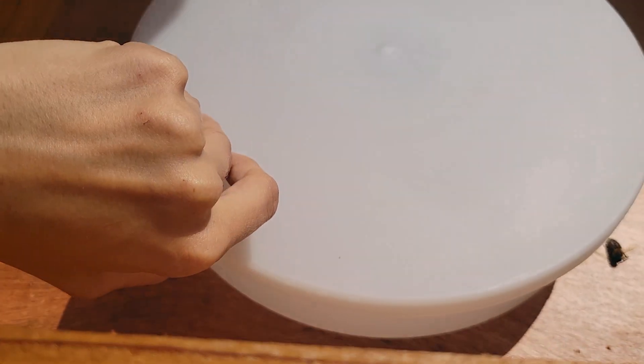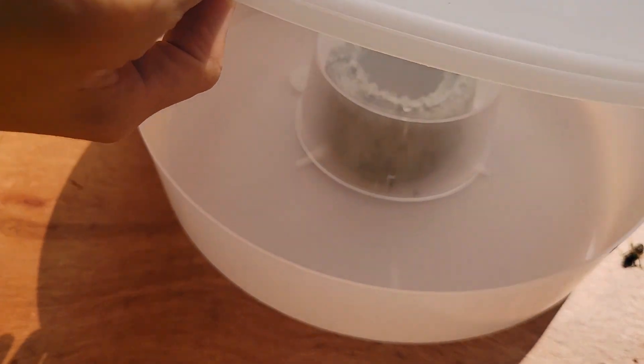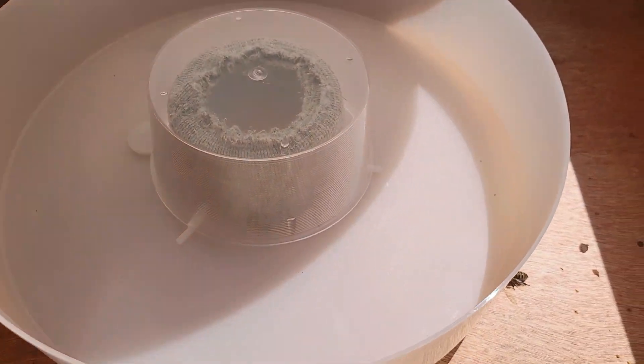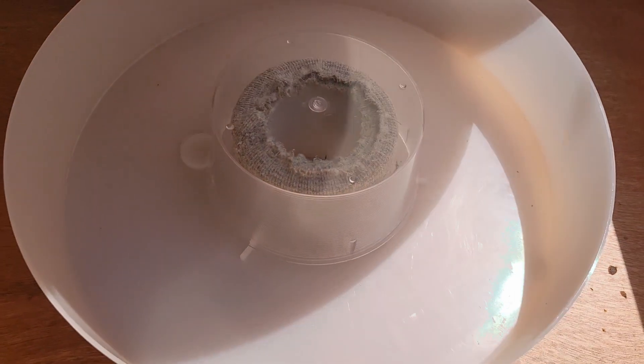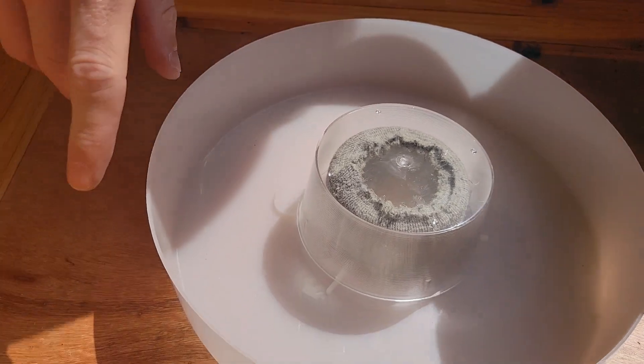Probably need some more syrup. Yeah, bone dry — not even any bees trying to get a last sip. Sorry guys, we'll fix that.